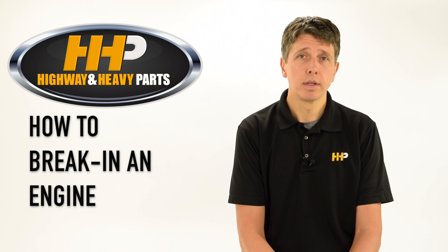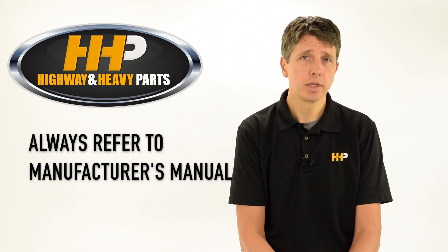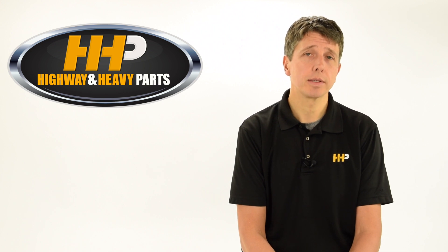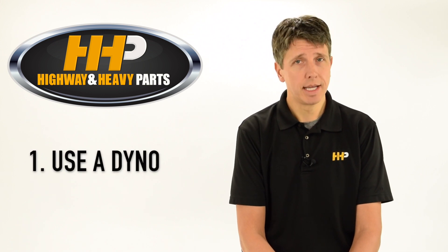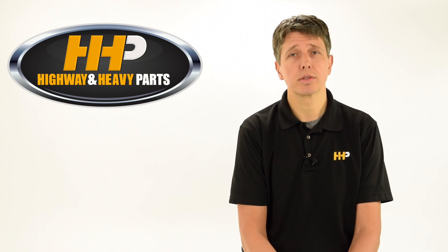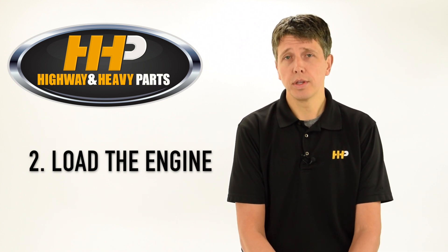So how do you break in an engine? Always refer back to the manufacturer service manual — they all have their procedures. To summarize, there are basically two different ways to accomplish that. The break-in procedure means putting a load on the engine; ideally you put it on a dyno and load the engine nice and easy. Unfortunately most of us don't have dynos, so we're forced to load the engine a different way. You can take it to the hills, run in the hills, and load the engine that way.